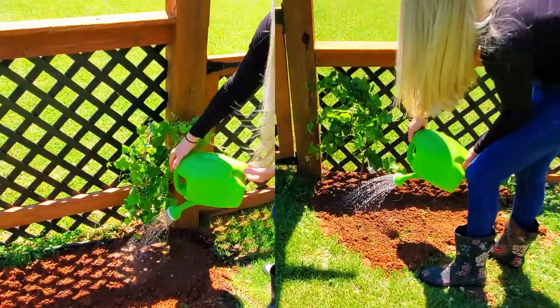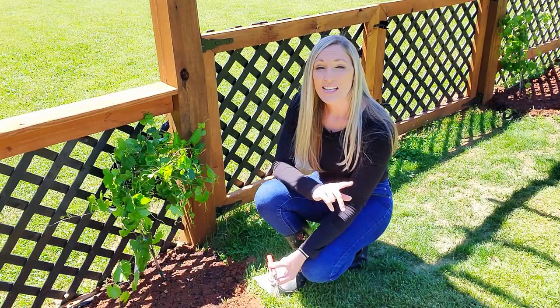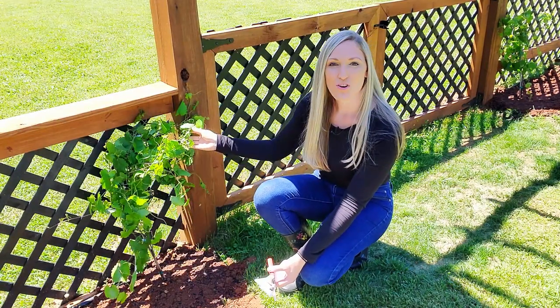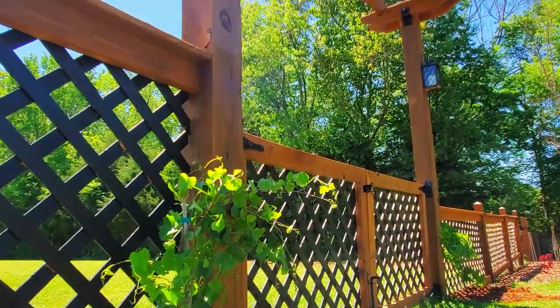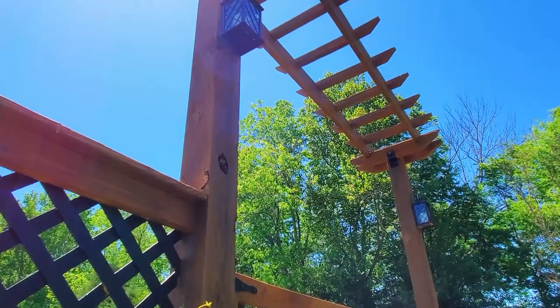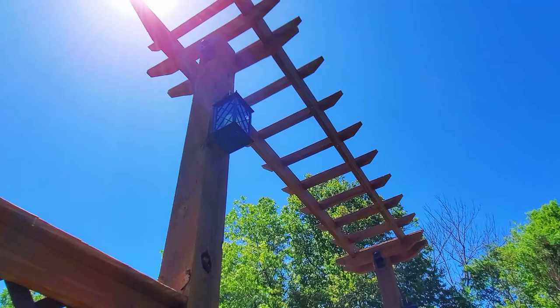Water the grapes in thoroughly with a deep watering. No matter where you plant your grapes, you need to give them plenty of support to keep them growing strong. There are so many creative fencing and trellising options you can use, but I'll be training mine on the arbor that I built. Whichever way you train your grapes, be sure to provide them proper air circulation to reduce the risk of disease.